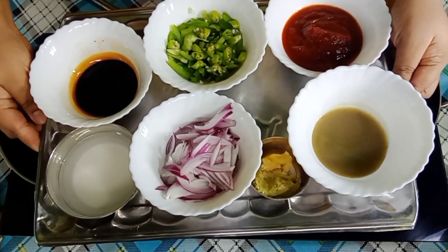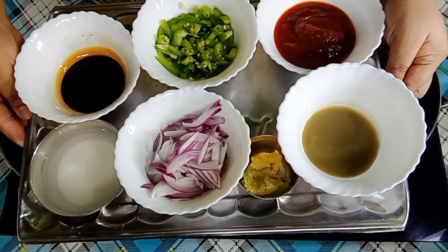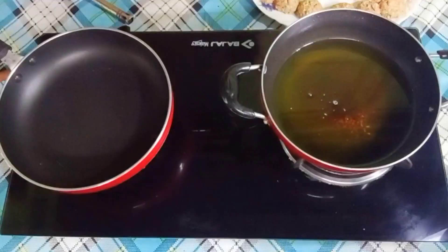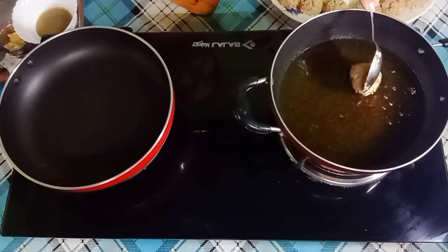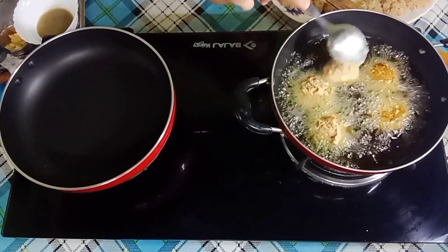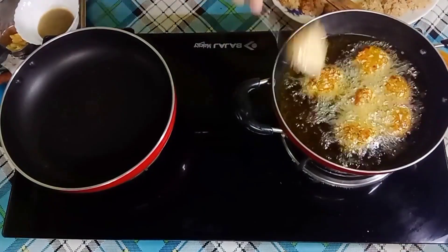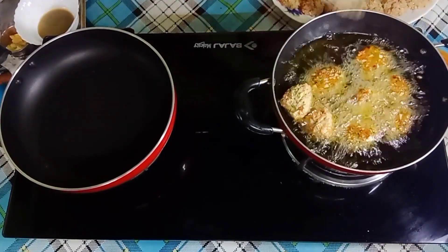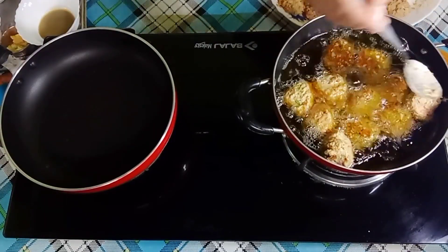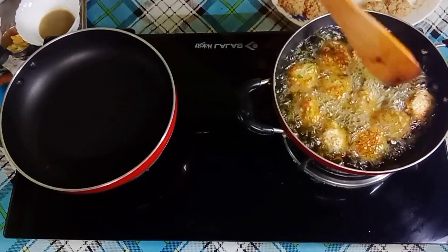Here I have taken some sauce — I will tell you when I make this sauce. In Manchurian sauce, we coat it with a gravy. You can say it is gravy. I will make it in the pan. First we will fry the balls, and when they are fried, we will add them to the gravy.